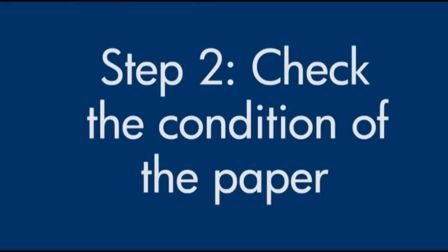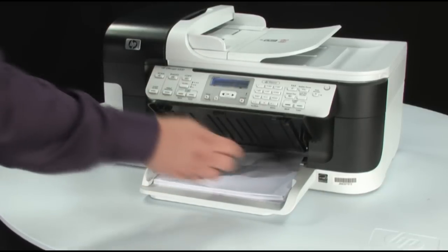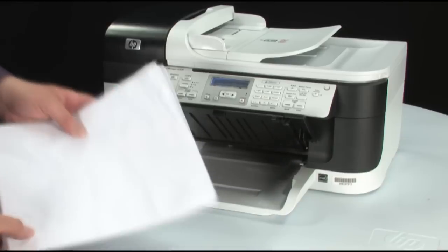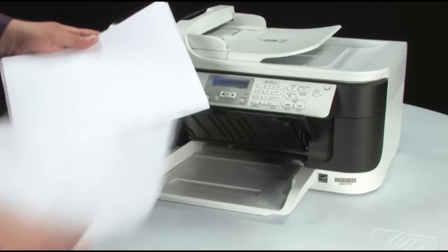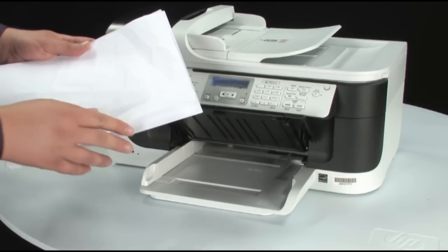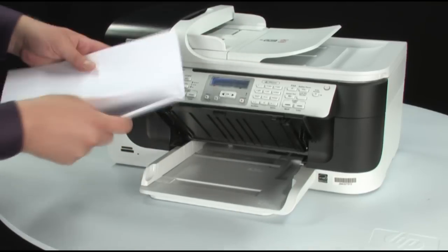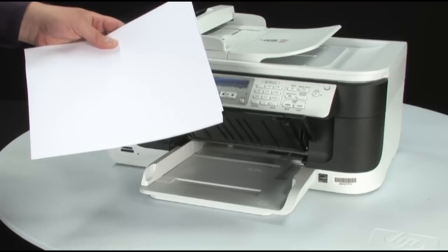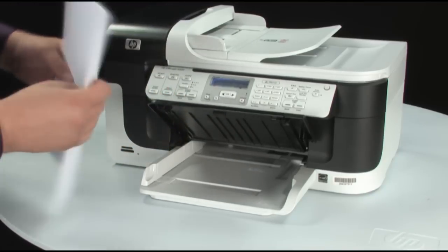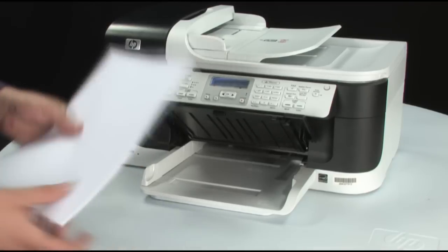Often, the condition of the paper you're using can cause paper not to feed correctly. Remove the paper from the input tray and remove any damaged paper you find. Make sure there are at least 10 sheets of plain white paper, but no more than 25 sheets in the paper stack — this number is best for testing. Make sure all paper is the same size and type, then tap it on a flat surface to get the edges perfectly aligned.